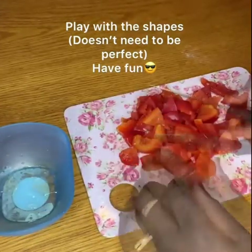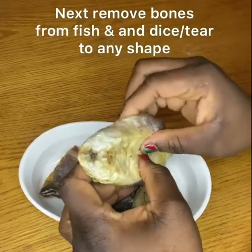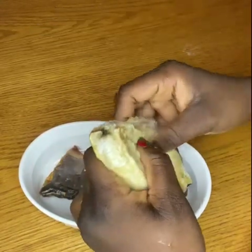This is what you have. Next, you want to separate your fish and remove all the bones — make sure there are no bones.